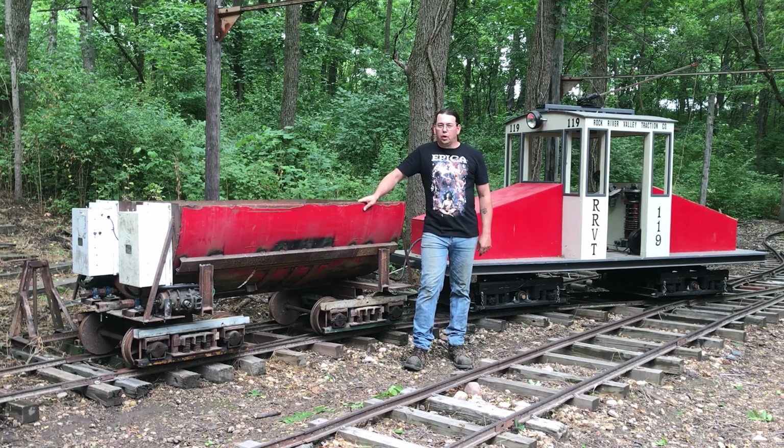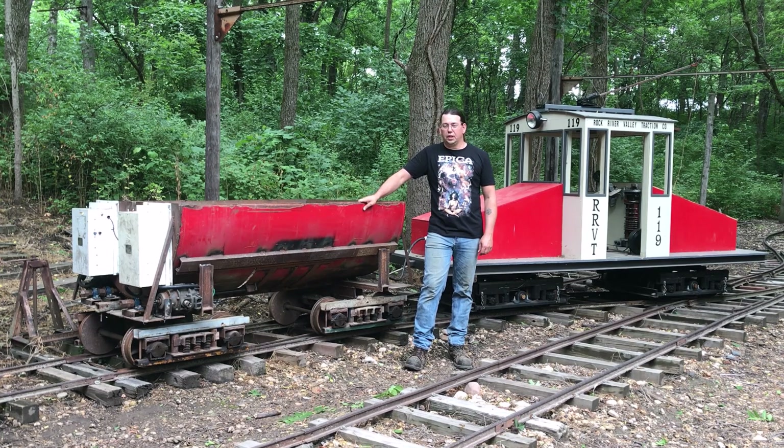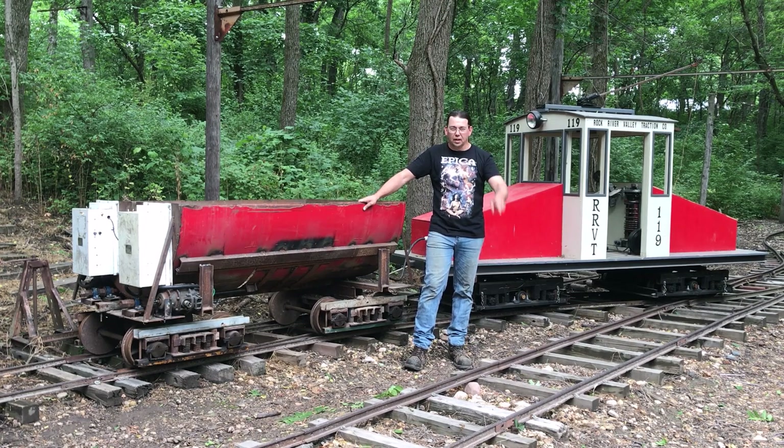I hope you all enjoyed watching this little modification come together. I'm certainly looking forward to using it, and thanks for watching. Please comment, like, and subscribe — all that means a lot to me because those views help me buy supplies for out here. Thanks for watching and we'll see you next time.